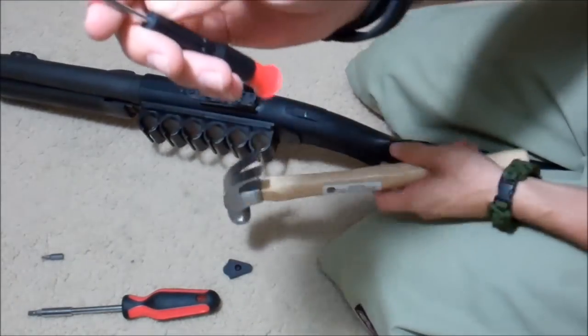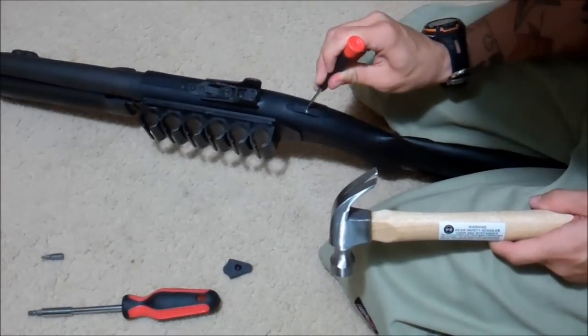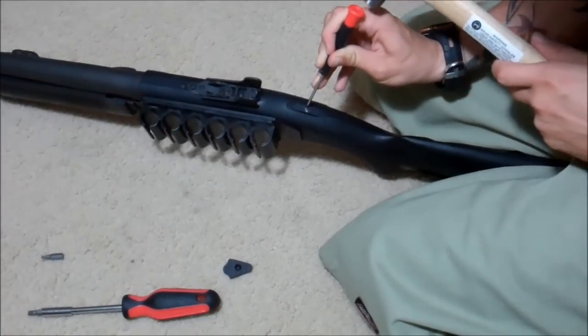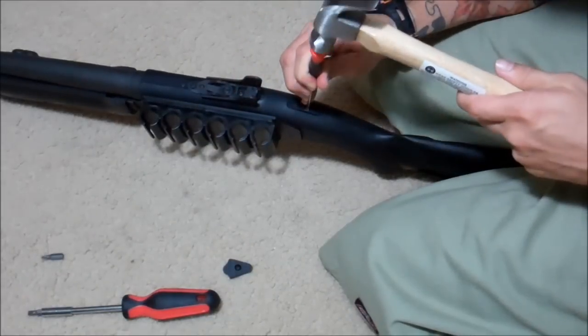You're going to take a flat tip — kind of small and angled — and a hammer, and you're going to line it up right on that rounded edge. You're going to hammer down on it to try and get a little bite, and then you're going to lean it back and just try and get a little bit more bite into it. Same thing on the other side.